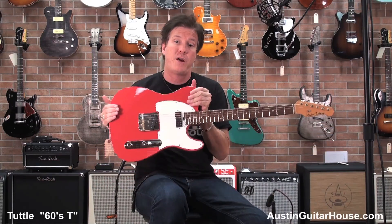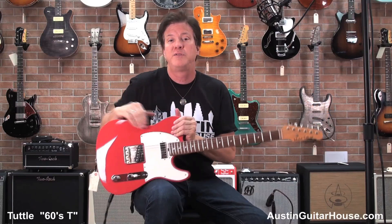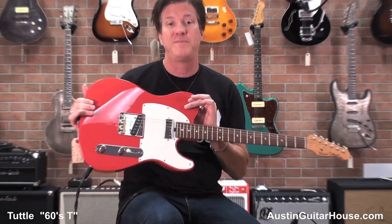So call up Oz at Austin Guitar House and say, I'd like a Michael Tuttle 60s T — and I bet you he'll show you this very one right here. This is Lance coming to you from Austin Guitar House in beautiful Austin, Texas. Have a great day and get yourself a Michael Tuttle 60s T. Bye-bye.